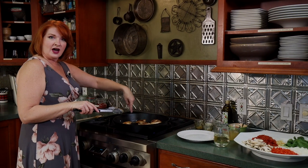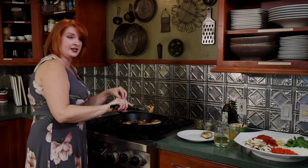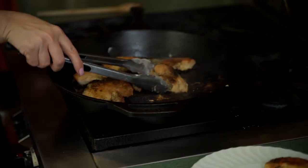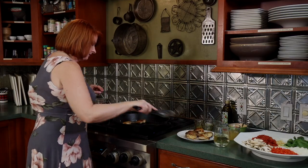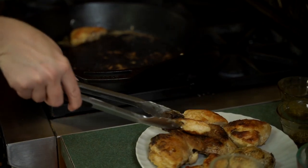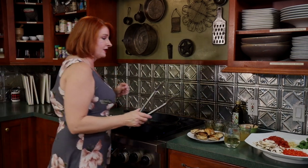Look at that gorgeous color we got on this chicken! Because we put some flour on it, that's going to help give our sauce a little thickness when we start to make it. Let's get those pieces out of the cast iron pan — and again, these aren't cooked all the way through.